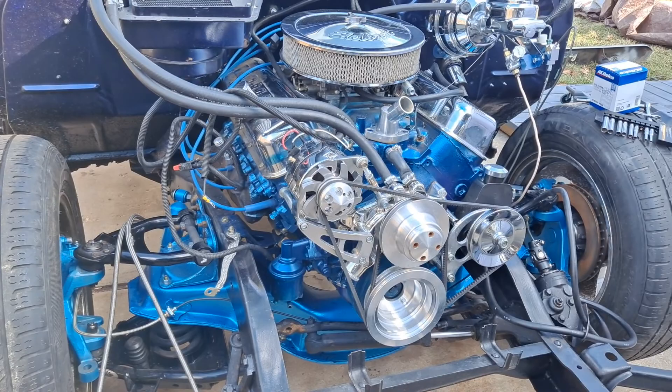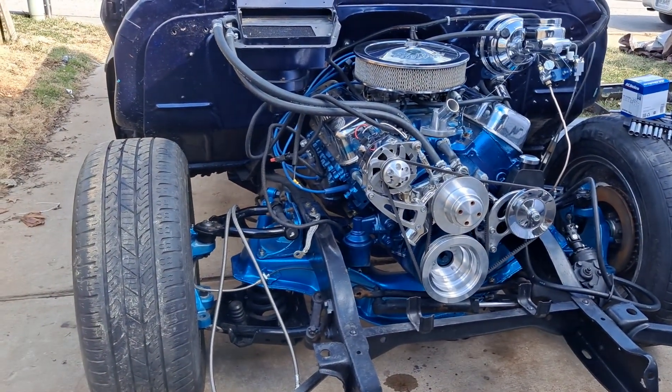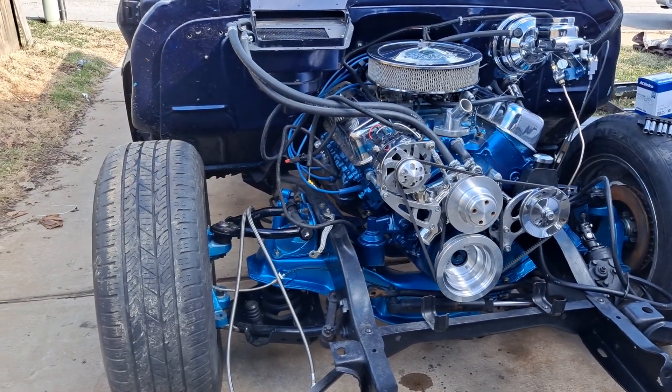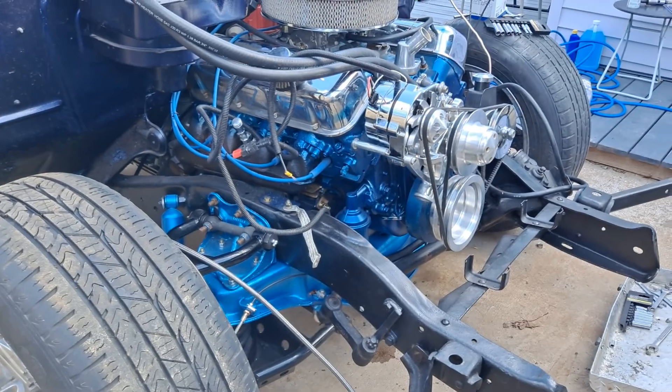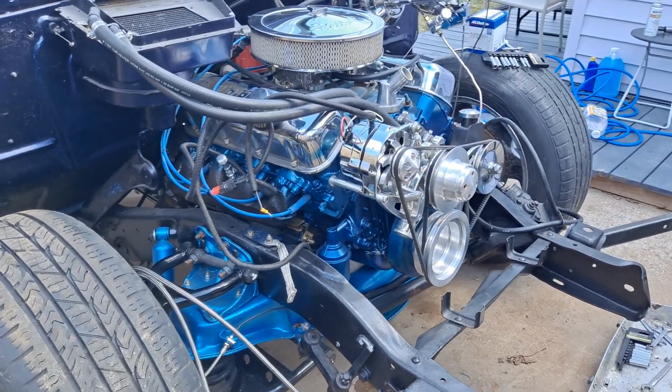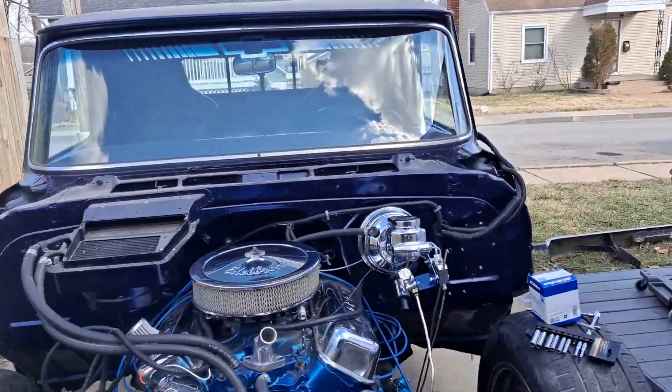I went ahead and got the radiator and stuff, and I'm gonna go ahead and probably start tackling the front end next. Got all the parts to do that, so yeah, just moving forward, getting ready — look out, here we come.